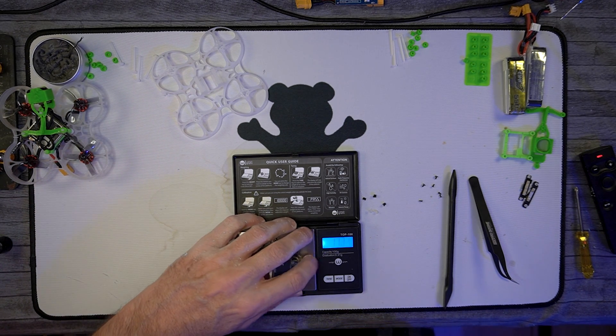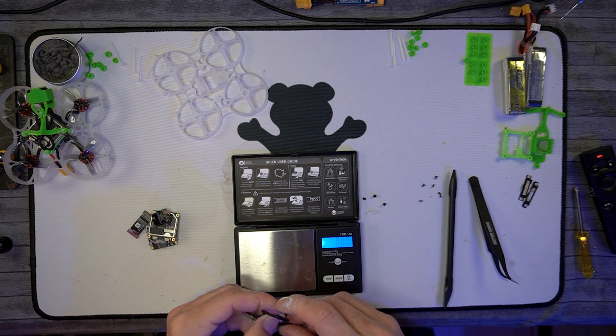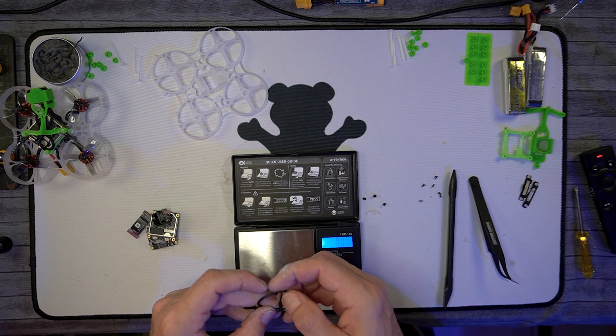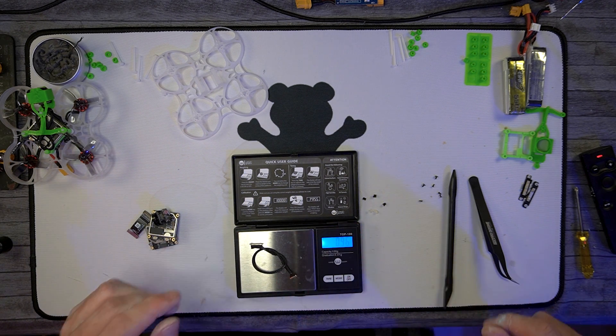So all that's 14 and a quarter. The cable weighs a gram — maybe we can shave off half a gram with a shorter cable.